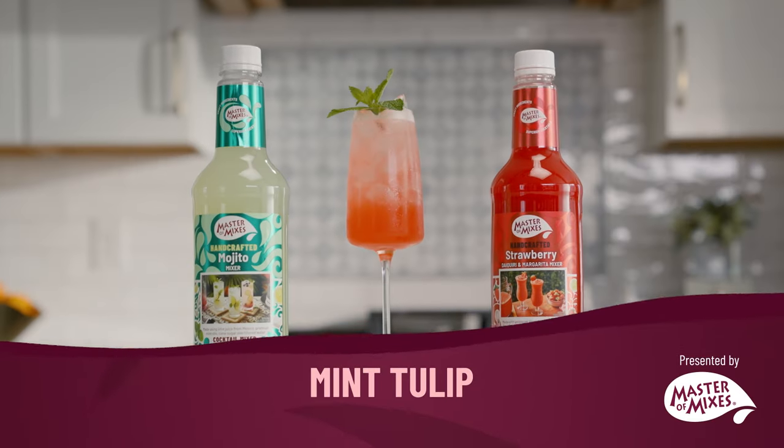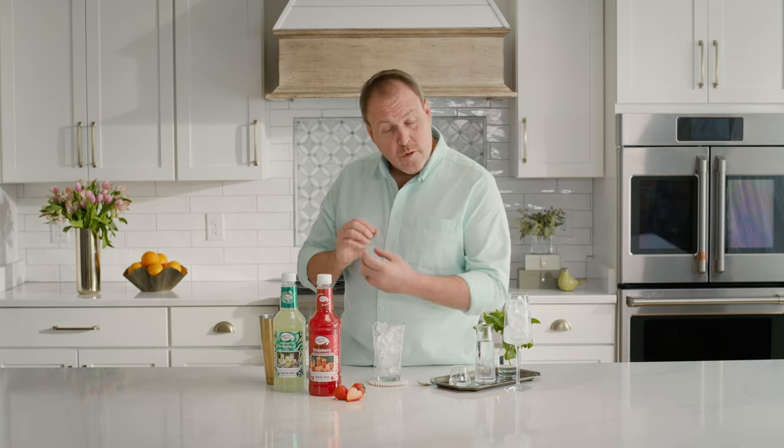Welcome to Master Mixes. I'm Dean Cerniels and today we're making the mint tulip. Here's a fun cocktail for the springtime. We're actually just doing a bit of a twist on a mojito and we're going to do that with vanilla vodka.